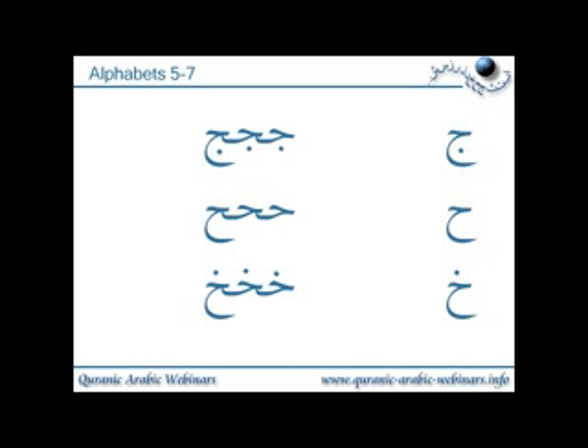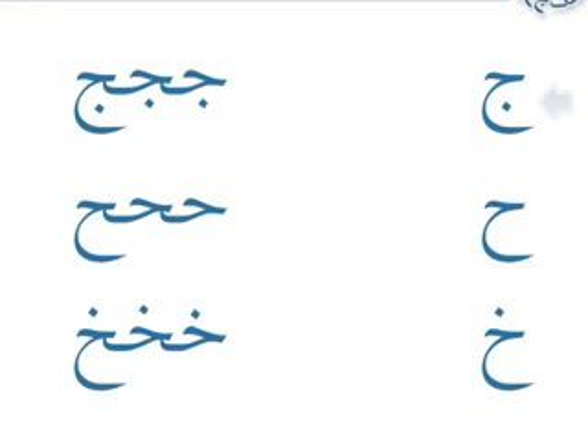The next set, alphabets five to seven, is jeem, ha, and kha. They all follow the same sort of pattern — they can join to the next letter and can be joined to the previous letter. Again, look for the dots: the jeem will have one dot underneath, the ha will have no dots, and the kha will have one dot above. In all cases, they've just taken the top of the letter, or they draw the whole letter if it's written at the end of a word.